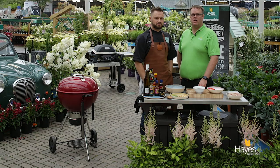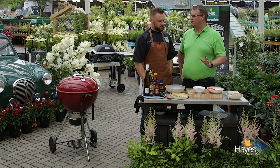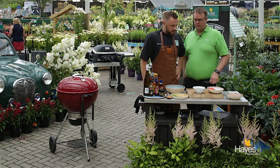Hello everybody and welcome to the BBQ shop here at Hayes Garden World. As always we're joined by top BBQ chef, Mr Richard Holden. Hi folks. And in this video we're going to be doing a Kung Pao chicken, using a wok in the Weber Master Touch. So Richard, talk us through what we need to do for this dish.